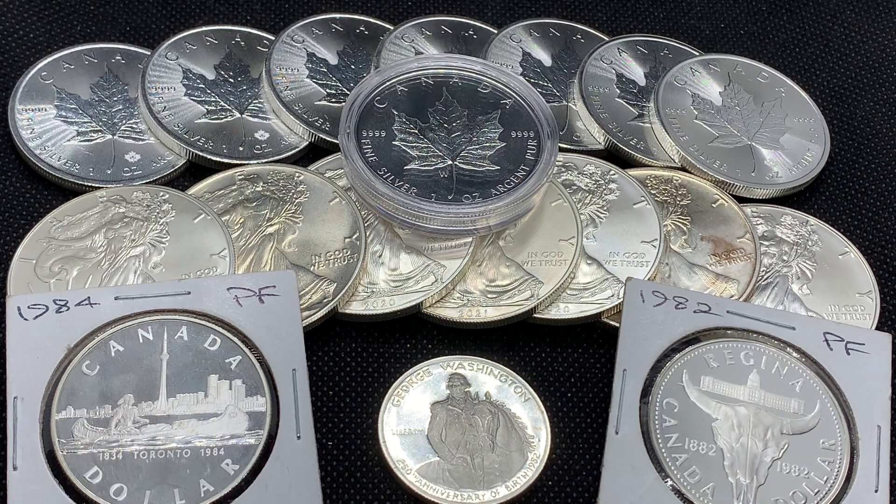Hey everyone, welcome back to Ragtag Stacking. In today's video I want to talk a little bit about the difference between proof coins and BU coins.